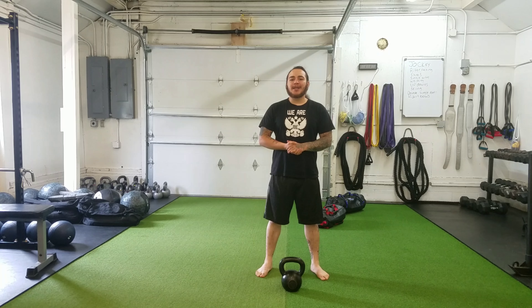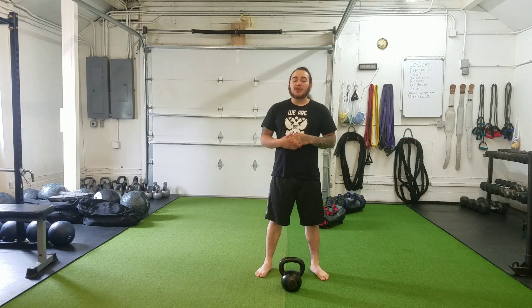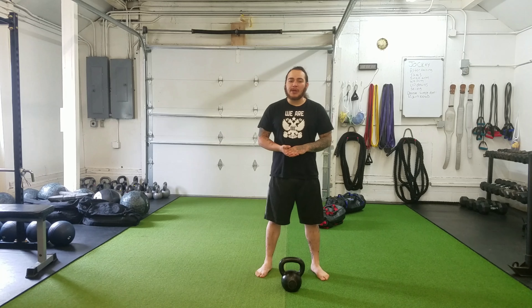Single arm kettlebell swing, clean, press, and squat. We'll be using a kettlebell and going through the allotted number of repetitions in your program for this exercise. So for today I'm just going to be going for three reps.